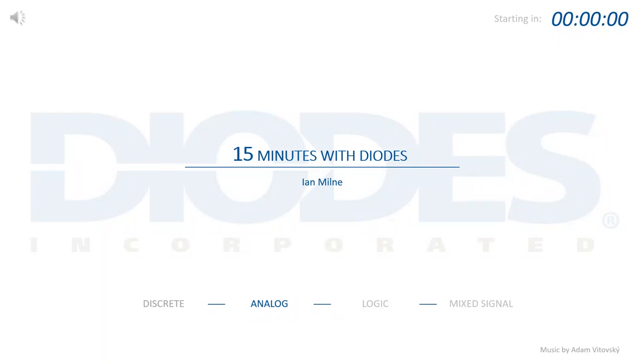Good afternoon. This is Ian Milne and welcome to our Friday afternoon 15 minutes with Diodes. This afternoon I'm going to be presenting about our load switches, otherwise called our power switches. I'll focus in on a couple of parts towards the end of the presentation as well. I am responsible FAE for Southern Europe as well as the British Isles.